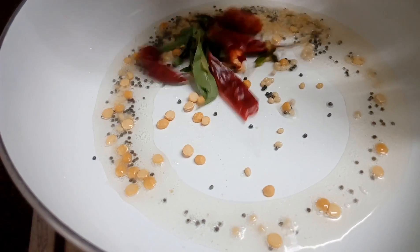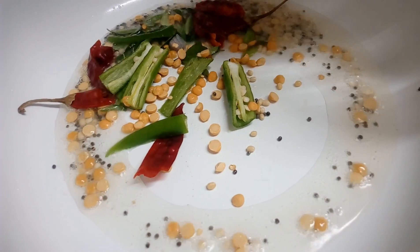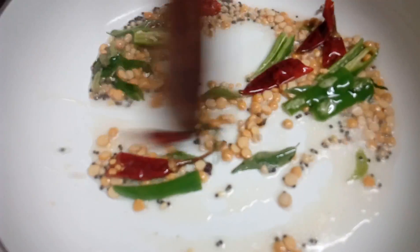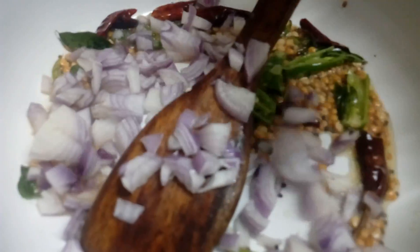Cut by 3-5 minutes. Add salt, cook for 1 minute, then 2-3 minutes more.